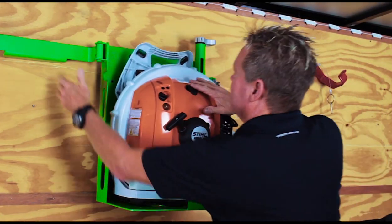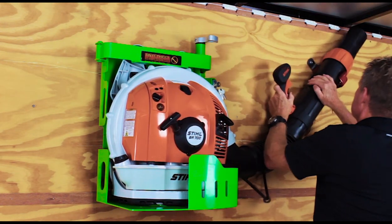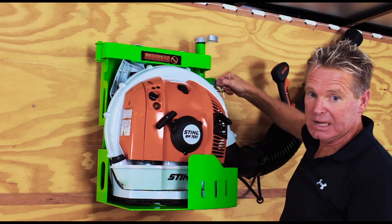Okay, that's just going to drop in like that. I'm going to bring my securing bar around, grab my hose — drops right in. That's all there is to it.